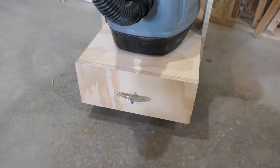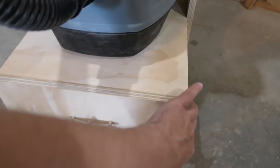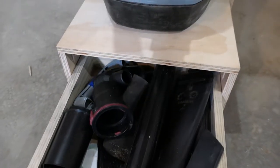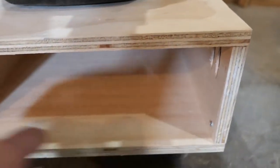On the front of the drawer, I didn't use any rails and I wanted to make sure it always lined up properly when I closed it. I just added a screw on each side and I either push it in or back it up to make sure that the drawer is well centered.